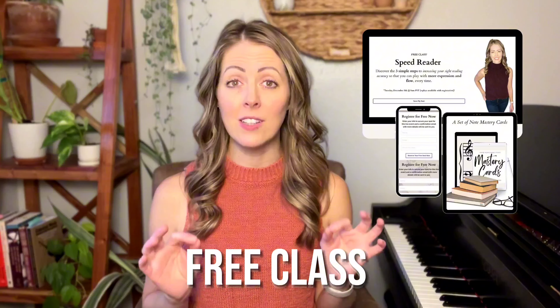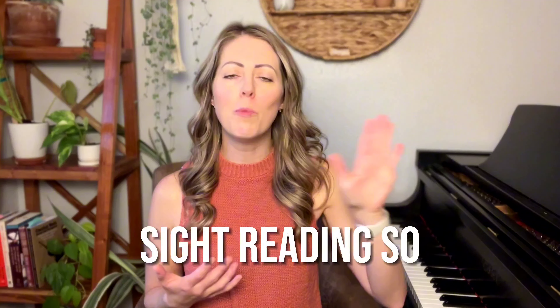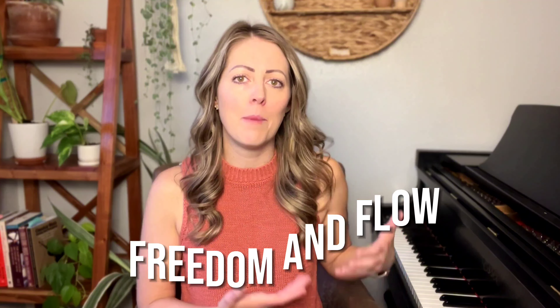I go a lot deeper into this topic in a free class that I recently taught. In this class I give you three simple steps to make your sight reading so much faster with fewer wrong notes and with that freedom and flow. If you want to grab that free class, I'll link it in the description and also right here on the end screen.